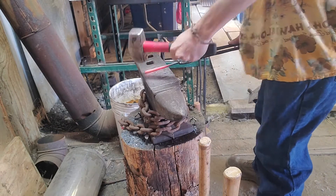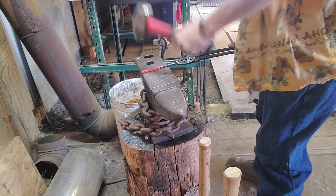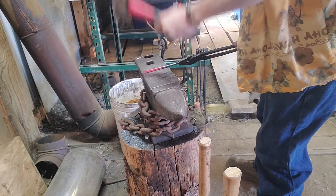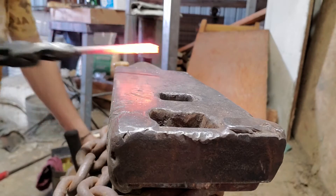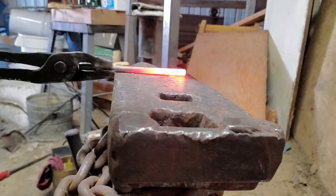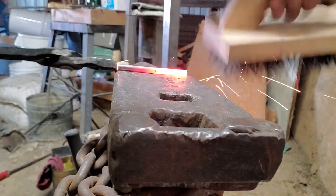To start things off we're going to need a piece of four and a half inch long quarter inch round stock. We're going to heat that up in the forge and then the first inch to inch and a half section will turn into a bit of a square. Sharpen everything up.